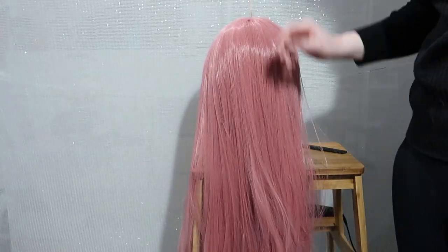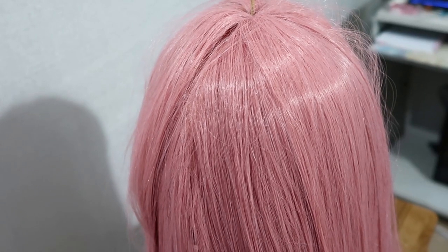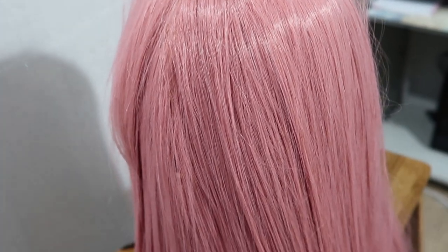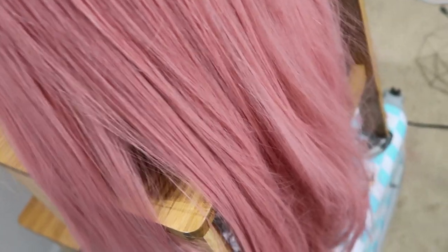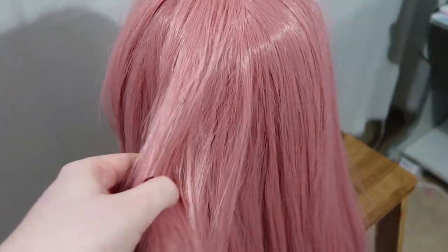So now that the wig is done, here's the before and after. As you can see, it almost looks like a completely different wig now. I definitely recommend, if you have a knotted wig — even if it's only a little bit knotted or it's really stuffed up like mine was — to give this a try. Please leave a like down below if it was helpful to you.